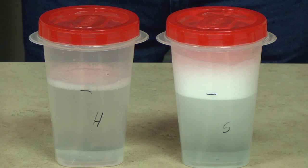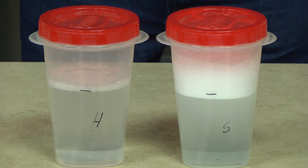Now take a look at your containers. The soft water container should have more suds than the hard water container. Somewhere around an inch or so is normal for soft water.